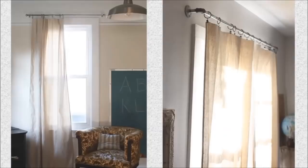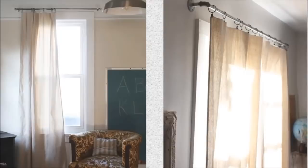11. Drop Cloth Curtains: Need a new pair of curtains but don't want to drop a lot of dough? Pick up some basic drop cloths at your local hardware or dollar store. Hang them from drapery ring clips and voila! Brand new curtains in under 5 minutes. No sewing skills required.